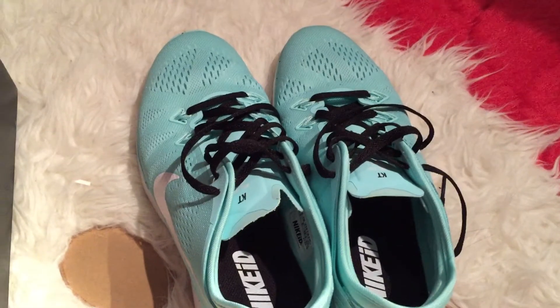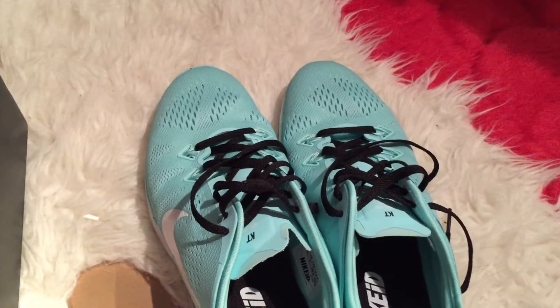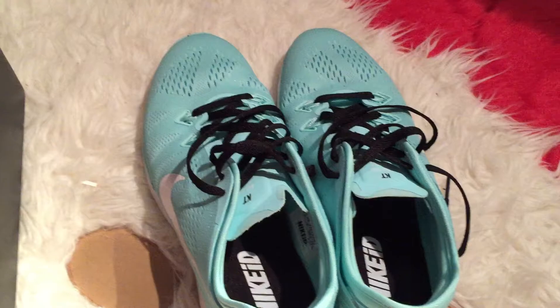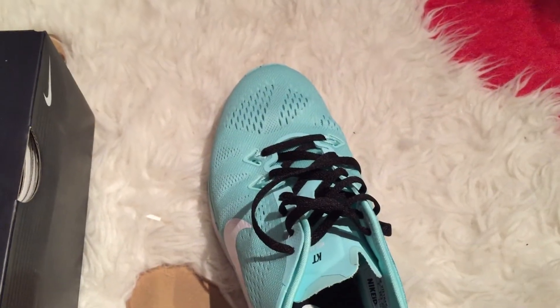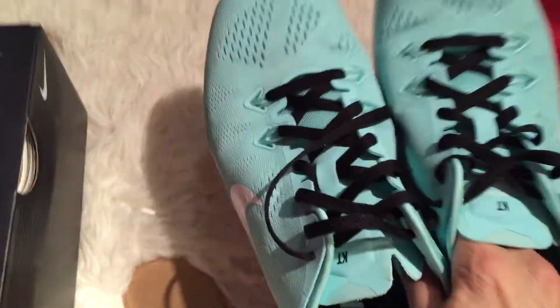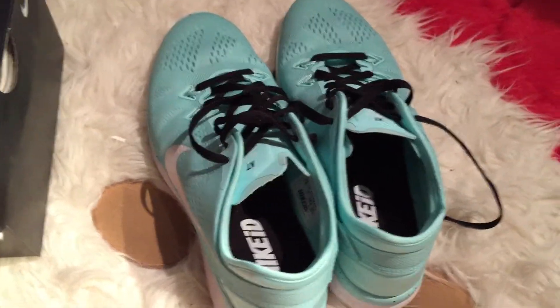For the viewers or subscribers out there who do running — and who are familiar with Nike — please let me know if the Nike Free TR Fit 5 is a running shoe too or not. I run neutral and I know TR means training, so I'm not sure if it's just a gym training shoe or if I can run with it.